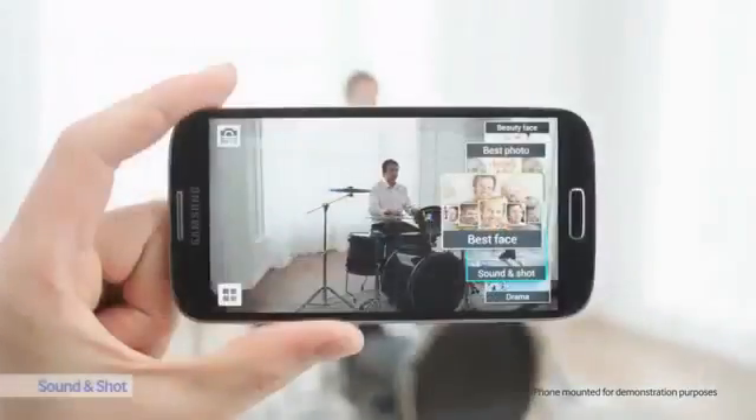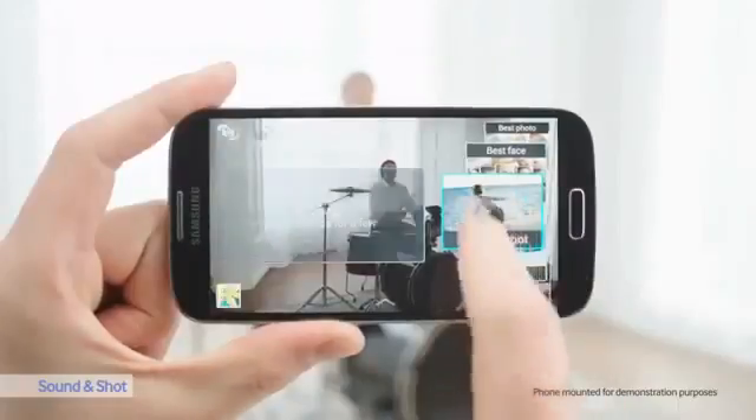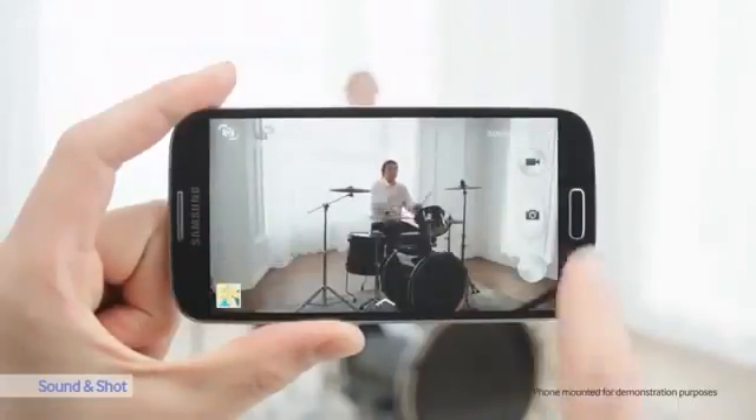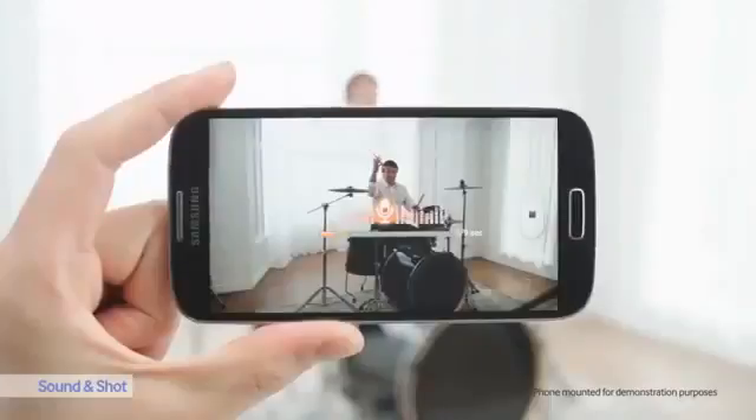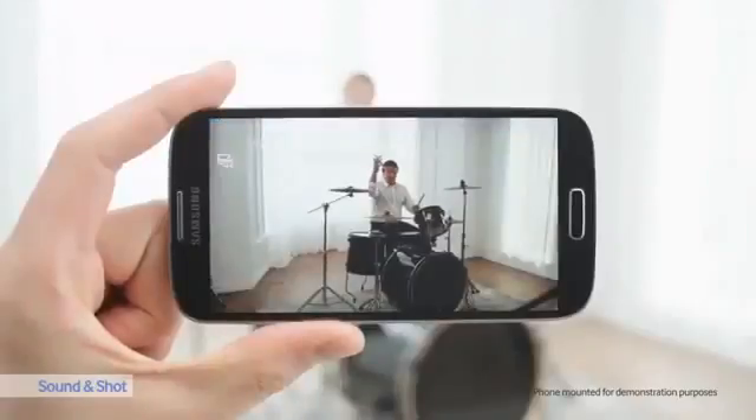Let's start with Sound & Shot. With Sound & Shot, I can take a picture and record 9 seconds of audio before or after taking the photo to make it more meaningful. Let's see the result — you can remember those moments exactly as they happen.